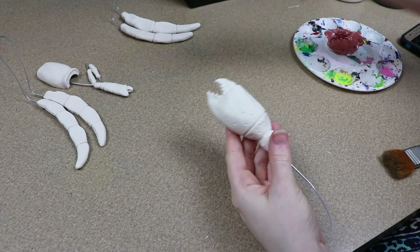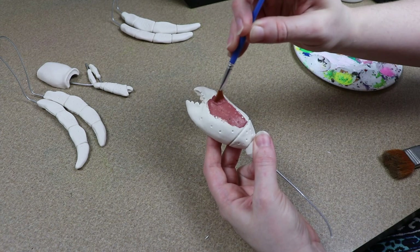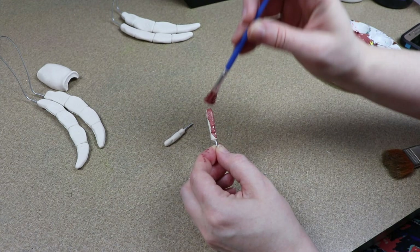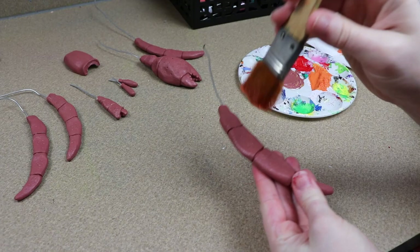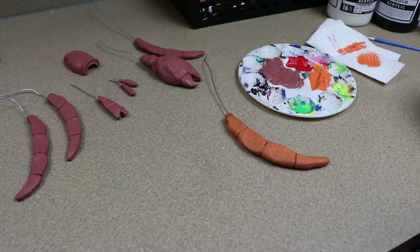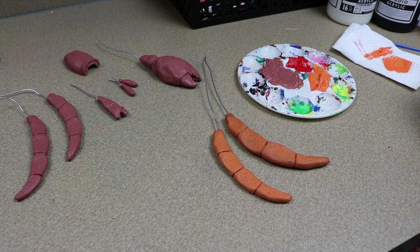Once we have all of our clay pieces done baking and cooled to touch, we can start on painting. I'm going to start by primering everything in a darker orange. I'll take all the clay pieces and go over absolutely everything just to get them a nice base color to work with. Then we can start adding more reds, brighter oranges, maybe a little bit of purple for the larger claw — just a bunch of different colors to really bring out the color of the hermit crab.